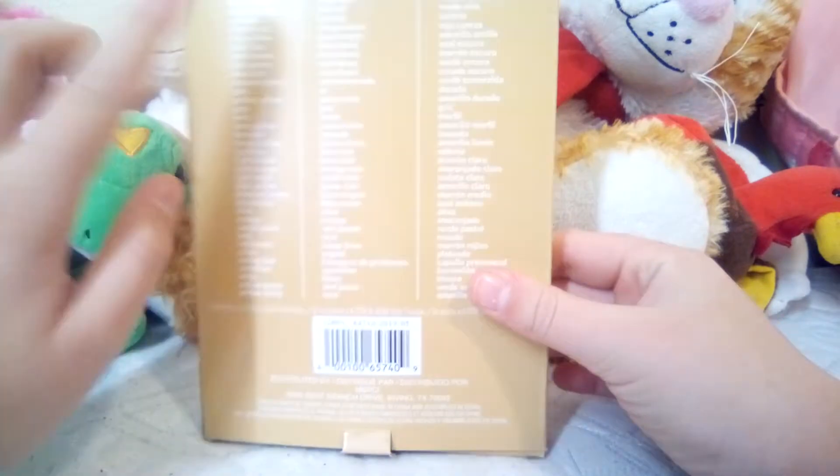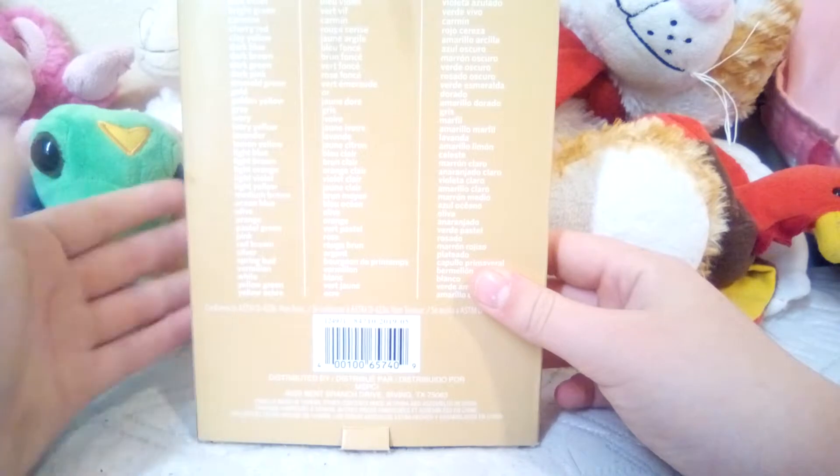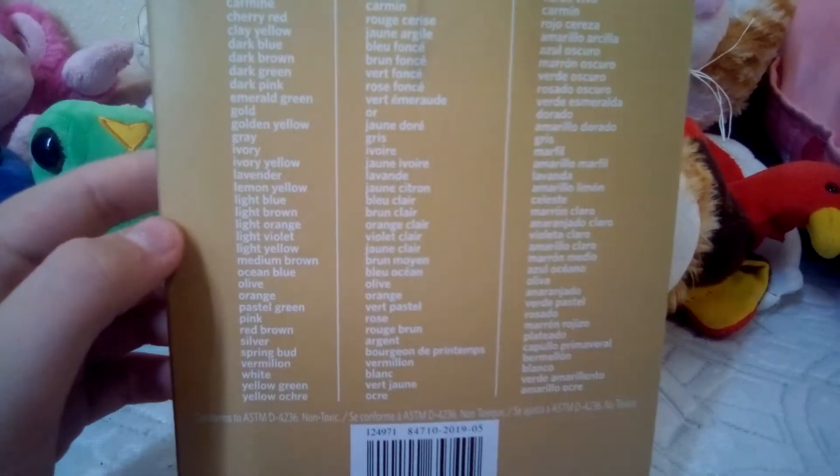I did take off the little tag that was right here — it said 'drawing.' And it says: black, blue, violet, bright green, carmine, cherry red, clay, yellow, dark blue, dark brown, dark pink, dark green, dark emerald green, gold, golden yellow, gray, ivory, ivory yellow, lavender, lemon yellow, light blue, light brown, light orange, light violet, light yellow, medium brown, ocean blue, olive, orange, pastel pink, pink, brown, red, brown, silver, spring bud, vermilion, white, yellow green, yellow. Okay!